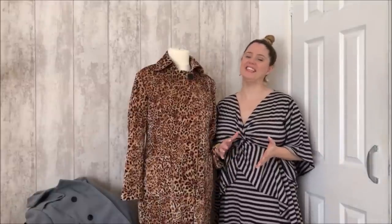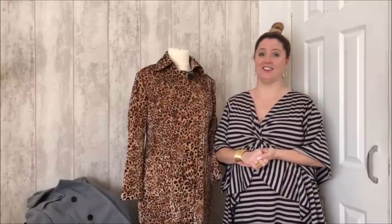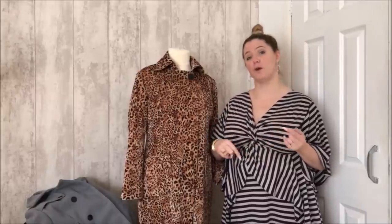Hi, I'm Rebecca Page and welcome to the Taylor Trench Sew Along. Over the next week or so we are going to make a trench coat. Before we get started I want to show you what the Taylor Trench is and what the options are so that you can pick which one you want to do.